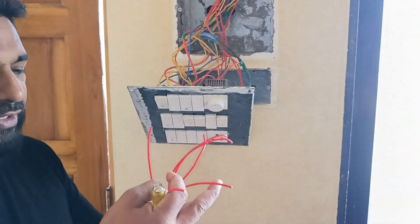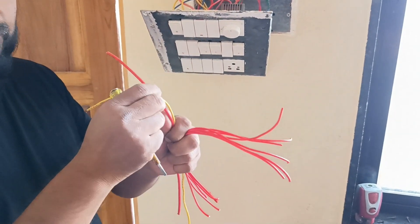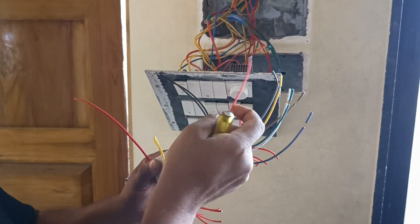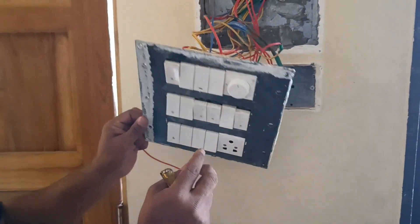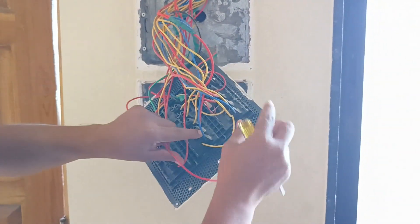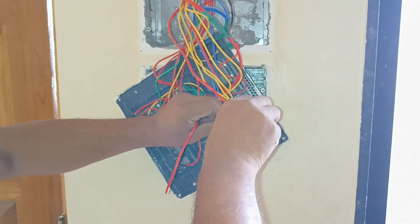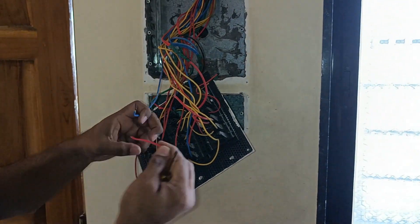There are six switches — one, two, three, four, five, six — because we are using the six-channel module. So I require six wires — one, two, three, four, five, six — which are going to extend, plus one phase and one neutral for the main supply. These are the six different channels we are going to control, with one phase and one neutral.